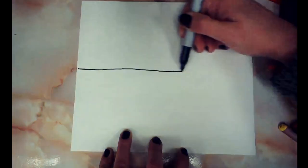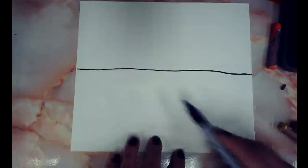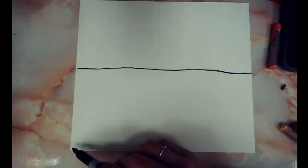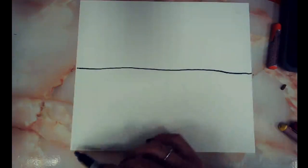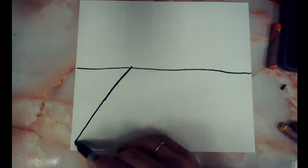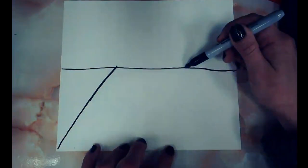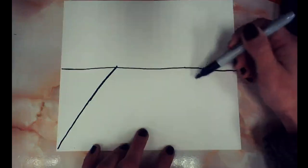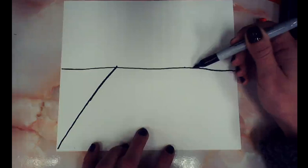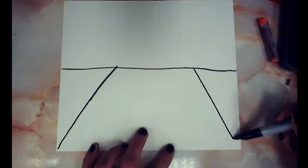The next step, if you want to have fun, is to add a tablecloth. Find your corner and make a line from your first line down to your corner — we call this a diagonal. It's going to look like a little mountain or a roof. Then make a matching line on the other side, starting at your long line and going down to the other corner. I always love making an invisible version first so my brain can see what I'm doing.